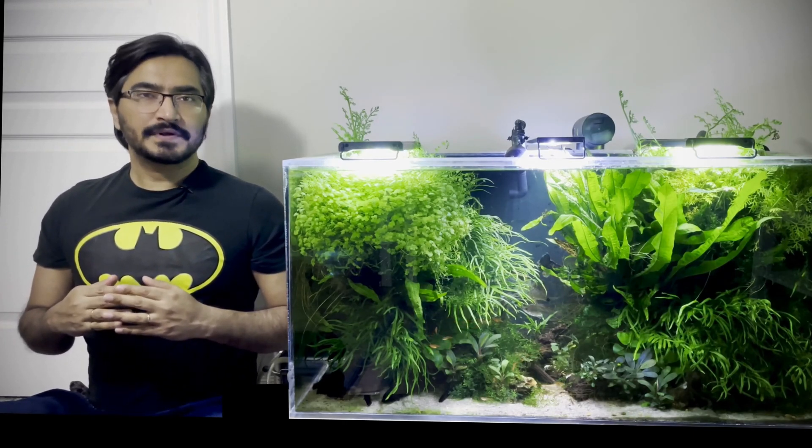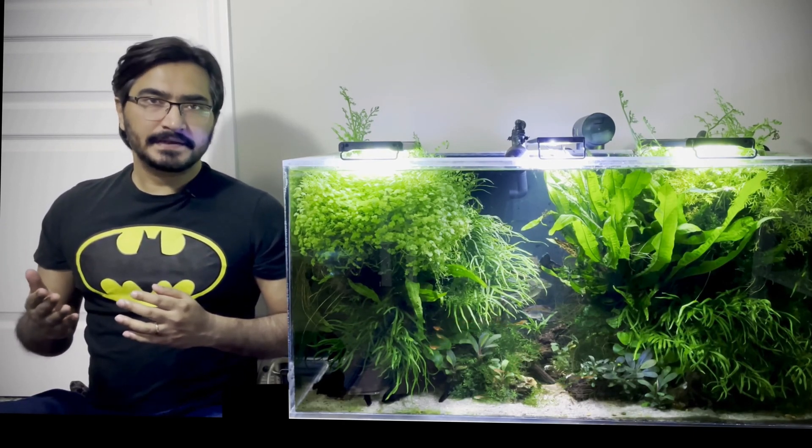Hey everyone, today we are going to talk about a plague which can destroy your planted tank within a month.